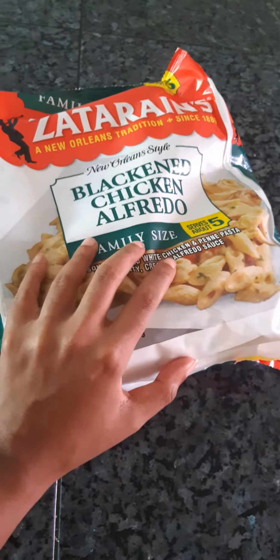I love Zatarain's rice. I love the Zatarain's brand in general. But this looks really interesting.